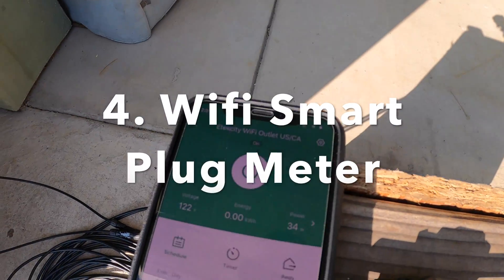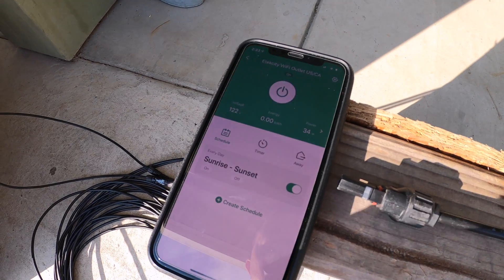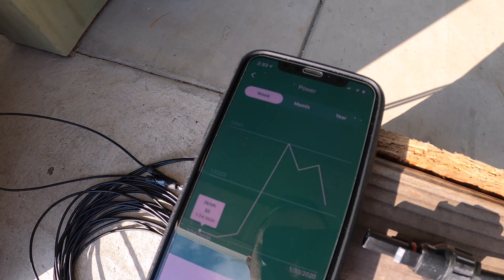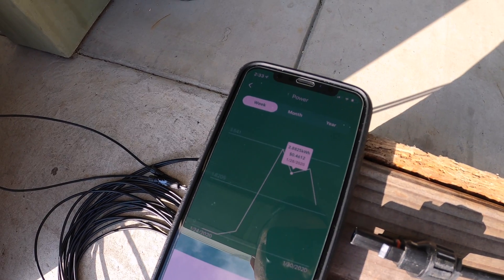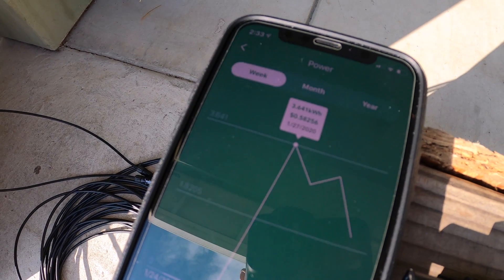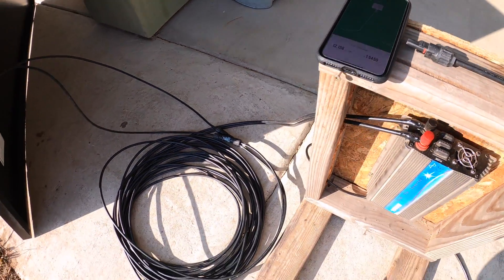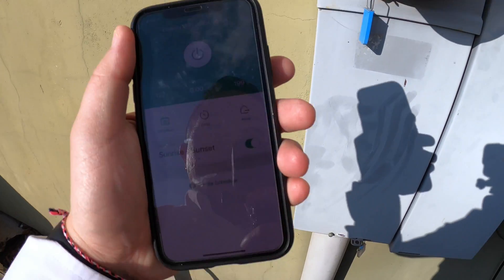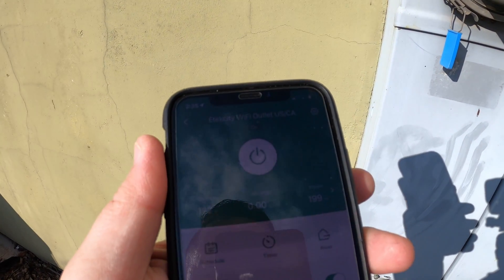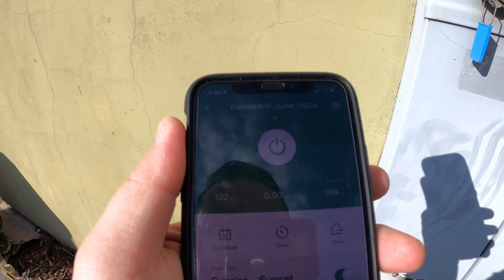I've had this setup running for a couple of days at my parents' house and you can see it's tracked two to three kilowatt-hours. In terms of money saved, that's about 58 cents a day, roughly 15 bucks a month.